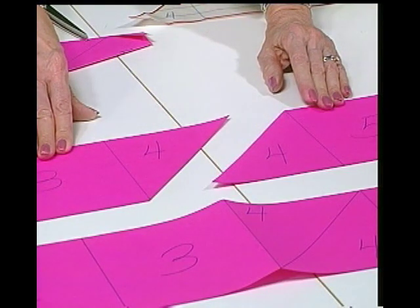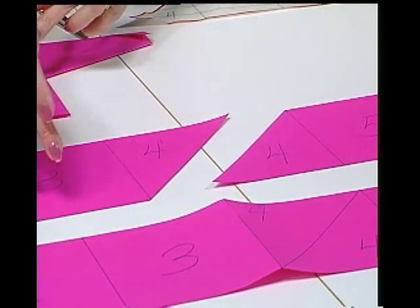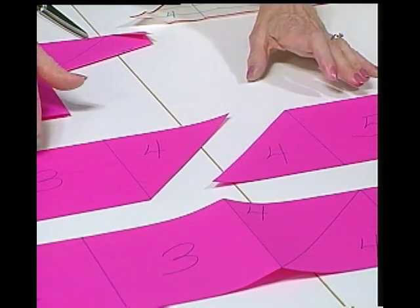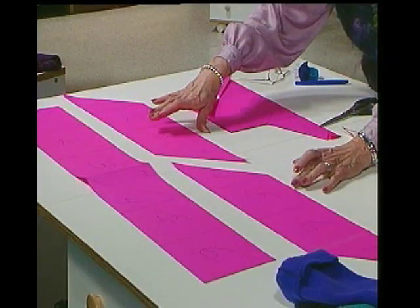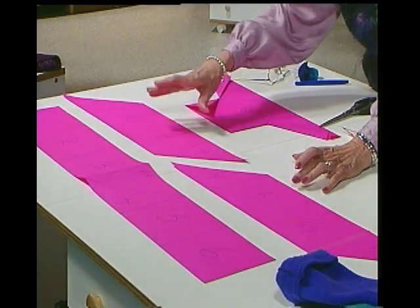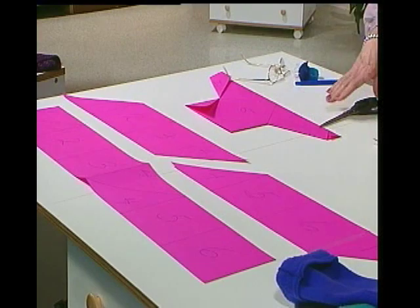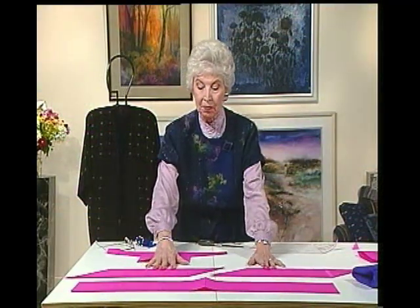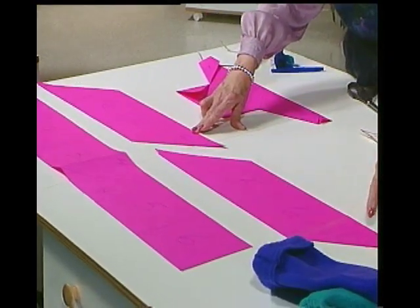Some of these hand-woven fabrics are only 16, 18, or 20 inches wide, and this works so perfectly for them because you have the selvedges there that you can use. Sometimes they're very pretty, and at least they don't ravel. So think how applicable this might be to some fabric you have. Now we have it in two pieces: part of one through part of four, and part of four through five and six.